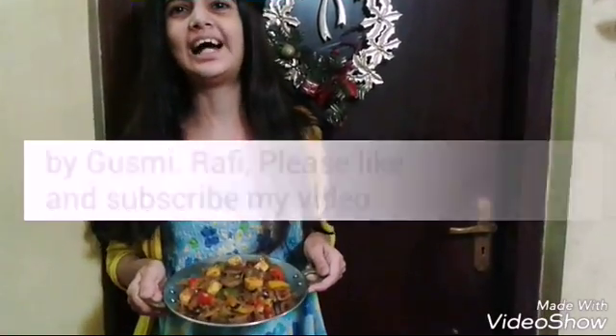Now I will dish it out into my utensil. The Paneer Mushroom Tawa Masala is ready. Please guys, like my video and subscribe. Bye bye.